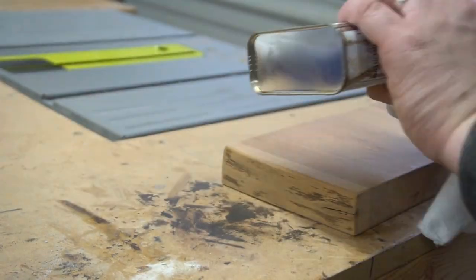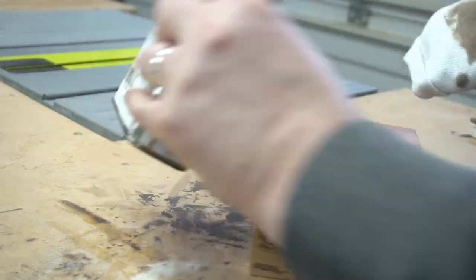And here I'm just cutting the base. Use a little Danish oil as a finish, and we'll be ready to move on.